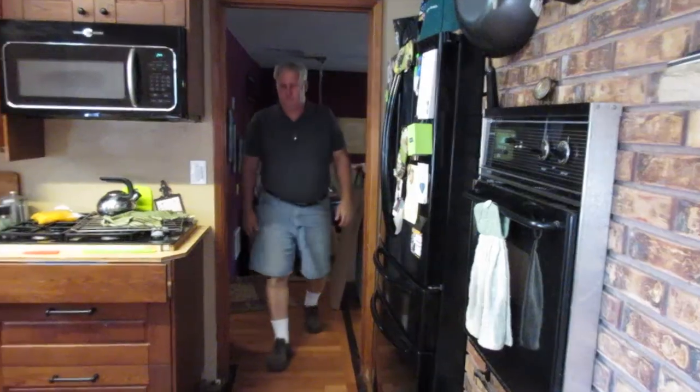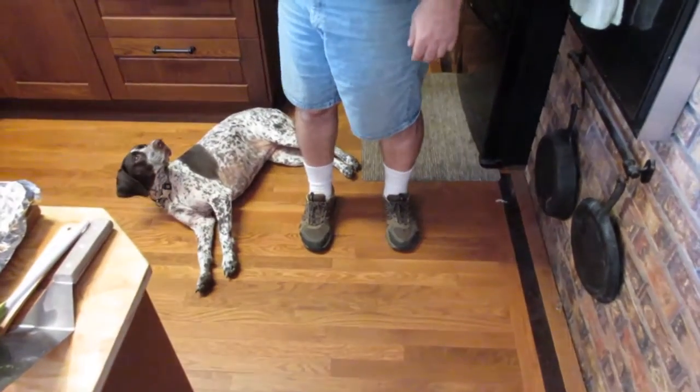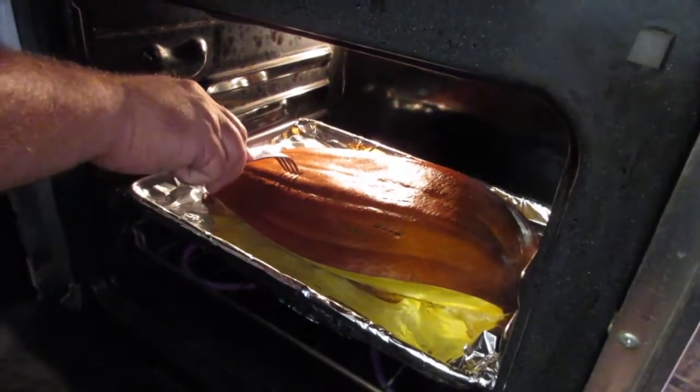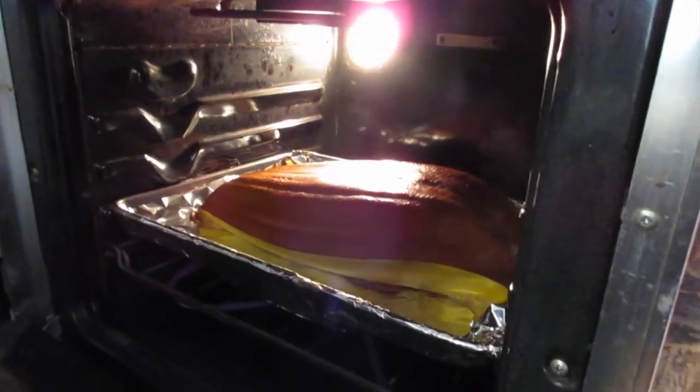Twenty minutes later — so we're going to check it again. I'm going to stick that in. Oh, it slides in nice, comes out really nice. See how much it's really baked down.